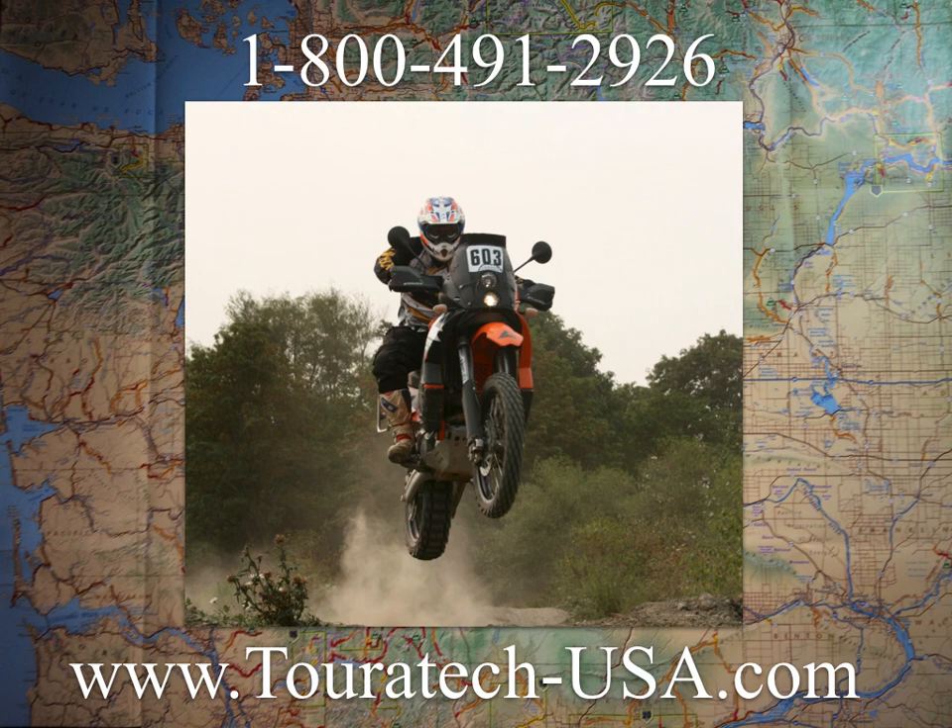Watch the rest of the videos. If you have questions that we don't cover, all of our contact info is up there — 1-800-491-2926 or TouraTechUSA.com. We have all the bits and pieces for this, so give us a call if you have questions. If not, click on the next video and dive further to learn more.